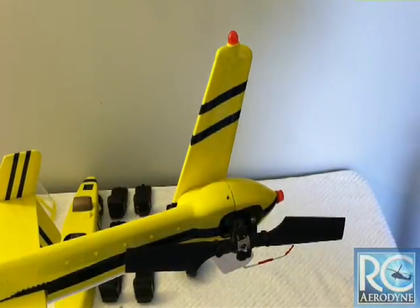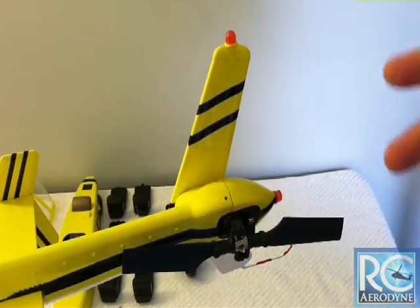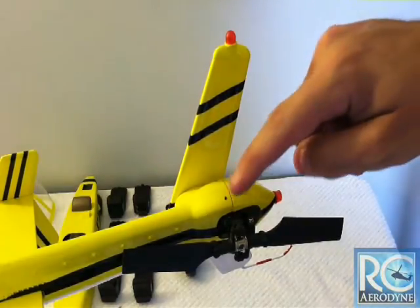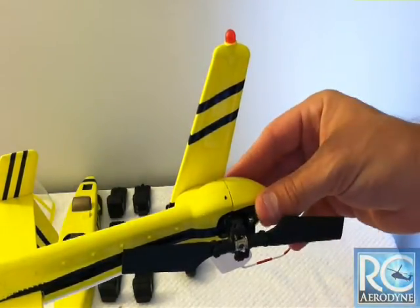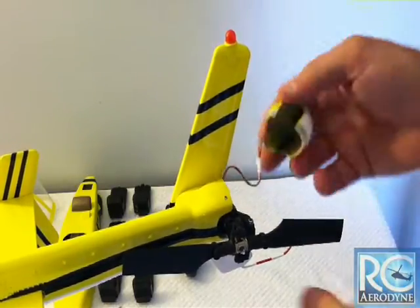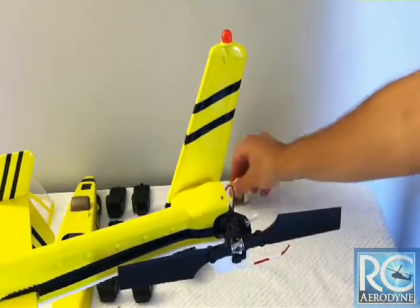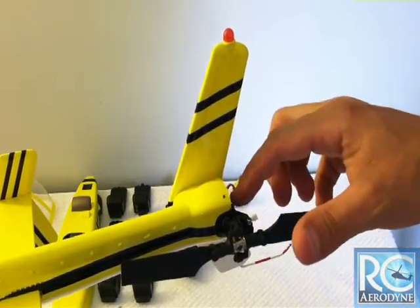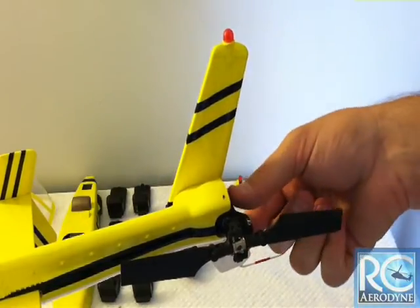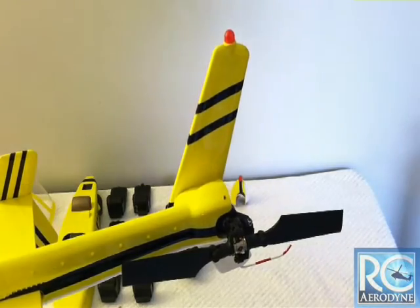Now that we have everything out of the cockpit, we can slide the mechanics forward and up and out of the helicopter. We move on to the back of the helicopter — I took out the three small Phillips screws holding the rear gearbox cone cover on. It's got a small navigation light, so carefully unplug that and set it aside. Now we're going to take apart the belt gearbox so we can get that off and slide the helicopter out the front.